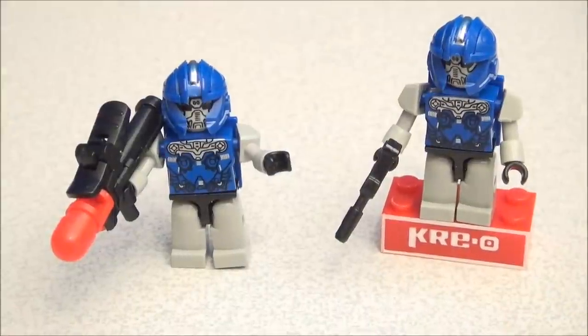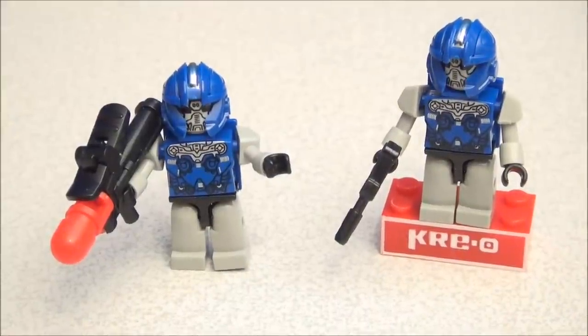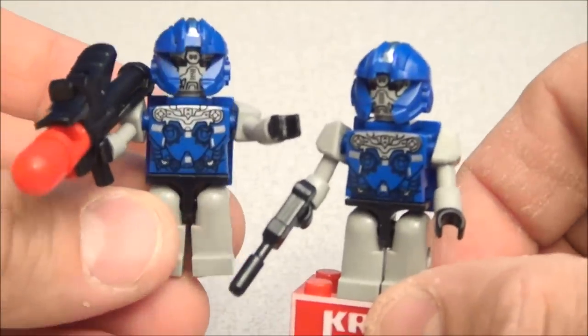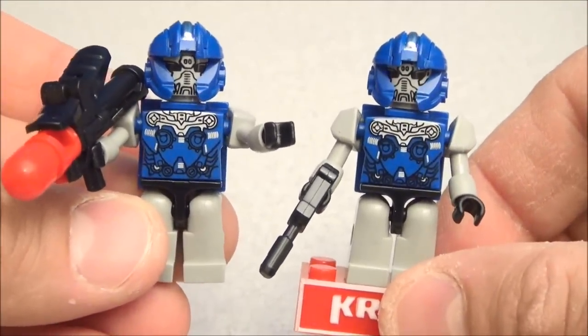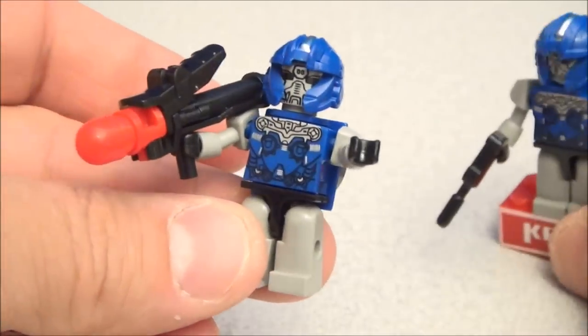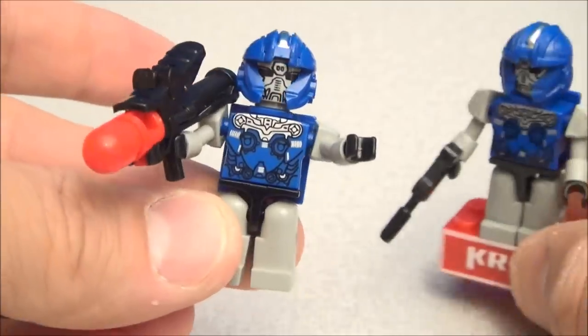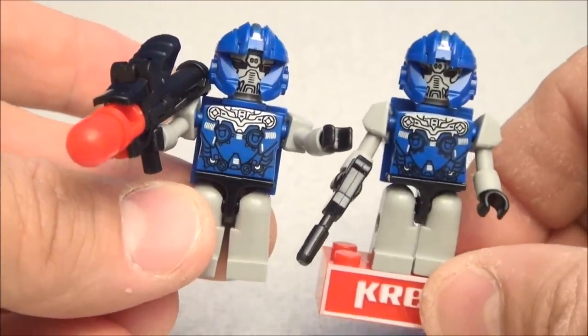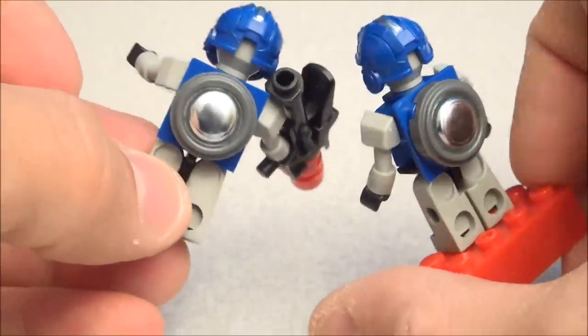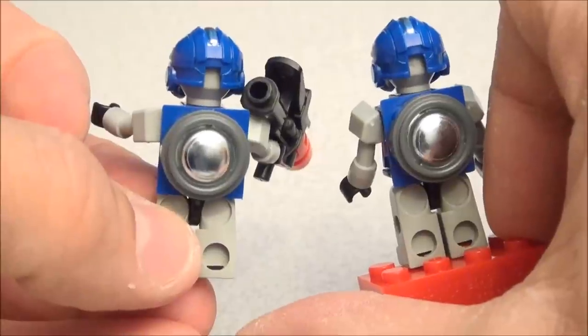The build is complete. First we're going to take a look at a couple of Creons — these are Vehicons. We may get some movie Vehicons, and that would be kind of neat. One comes with a pistol, one comes with a friction-firing missile launcher. They're both pretty much identical, and they both have this neat little gimmick on their back — they wear a little magnet.